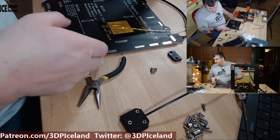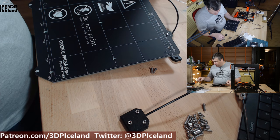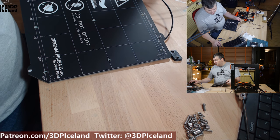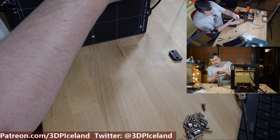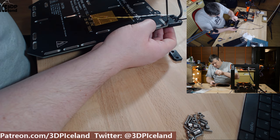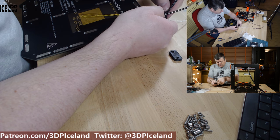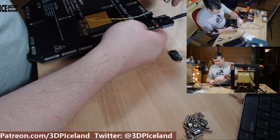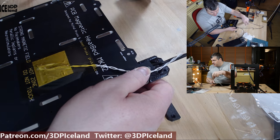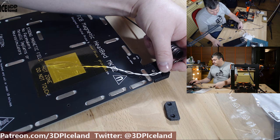They ask you to put the cover on top, then put a 10mm screw through the bed and into the nut. They tell you to take care of the wires and make sure they're not getting in the way. Now take the thermistor wire and put it on this side of the nut. They tell you to leave some slack and do not stretch it too much.